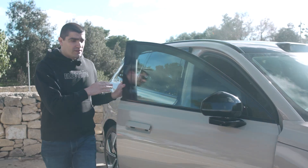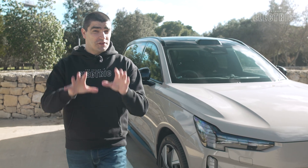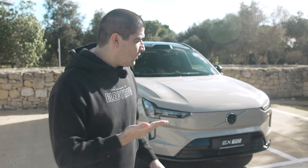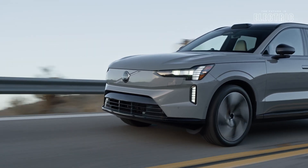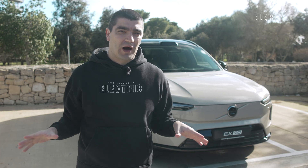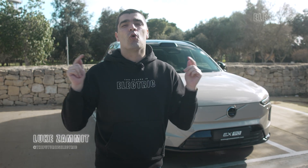Over the past three years we've seen 50 fully electric vehicles on the channel. Despite that, today we're seeing two features which we've never seen before — on this, the Volvo EX90, their flagship fully electric seven-seater full-size SUV. Today I'm telling you all about the tech, and later driving it in my driving video. I'm Luke, welcome to this episode of The Future Is Electric.